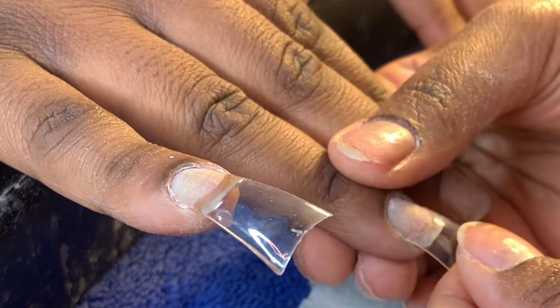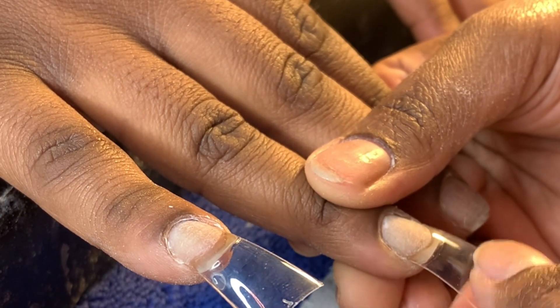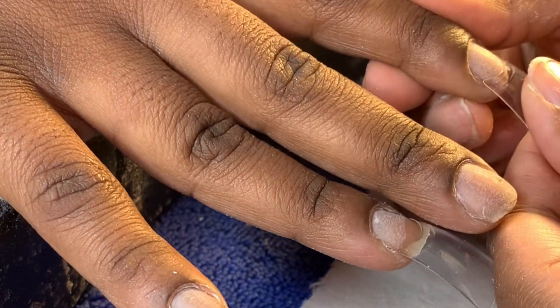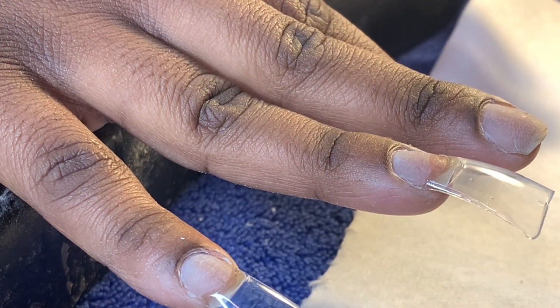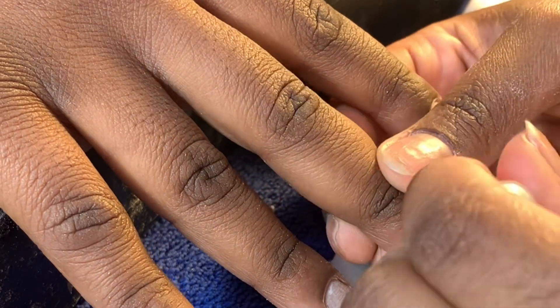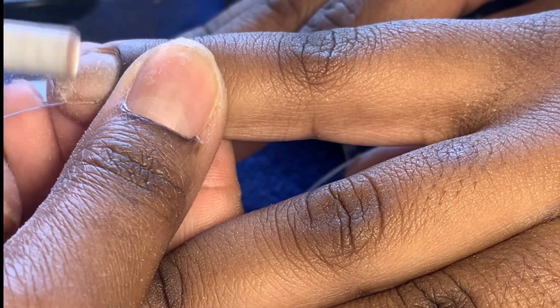These are the duck nail tips I got. I really can't remember where — it was either AliExpress or Amazon, honestly. I can't remember at all because I bought them so long ago and just never used them until now. But I'm definitely about to do more with duck nails because they are actually super fire. And this is how they look on before we've blended in the tips yet.